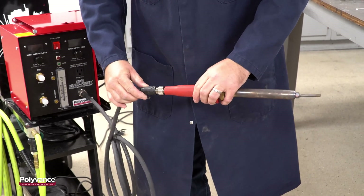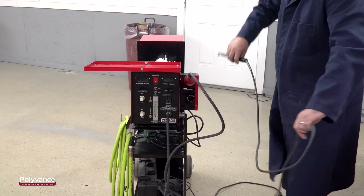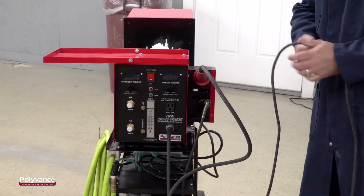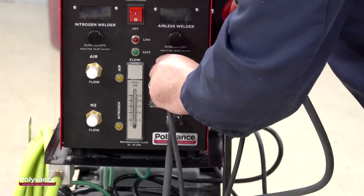Once the connection is secure, place the hot air welder in the top holster then connect the airless welder and place it in the bottom holster. You are now ready to use your improved Polyvance nitrogen plastic welder.